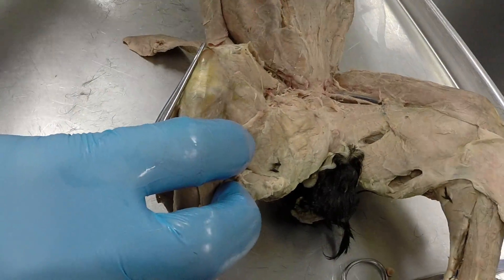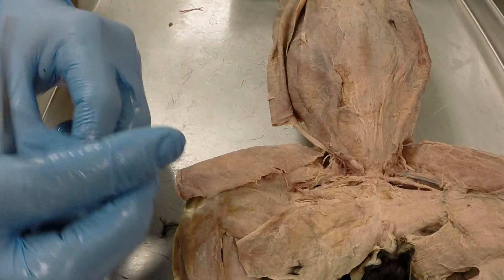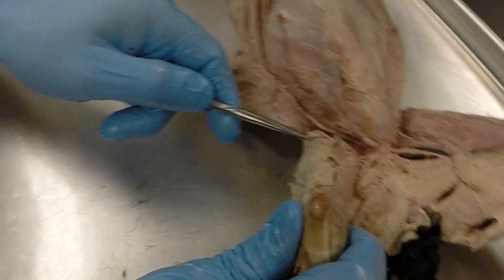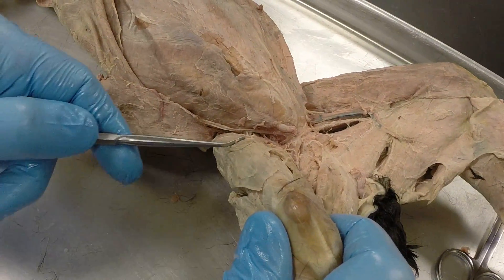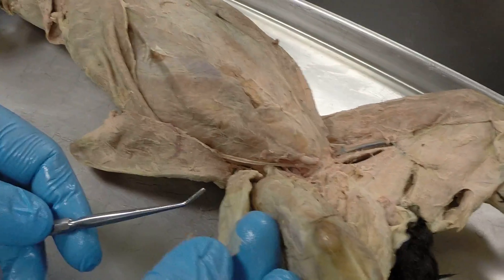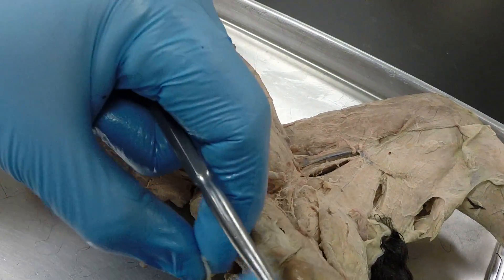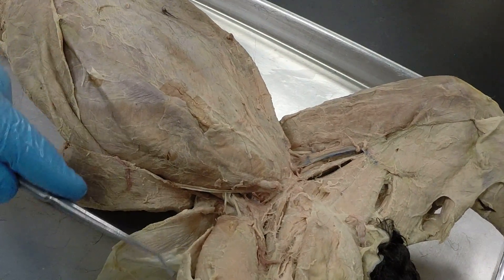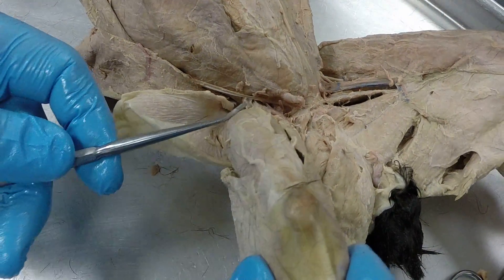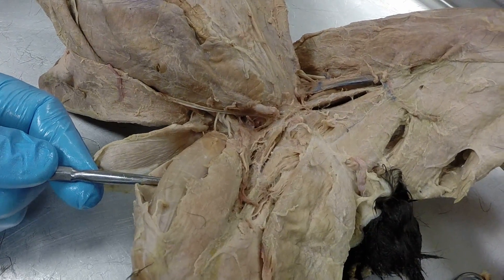Moving to the anterior part of the hind leg, we have a large sheet-like muscle — the sartorius. Peeling that back reveals the tensor fasciolata muscle, connected to a piece of connective tissue called the fasciolata. Peeling that back also reveals the quadricep muscles: the vastus medialis, the vastus lateralis, and in between is the rectus femoris muscle.